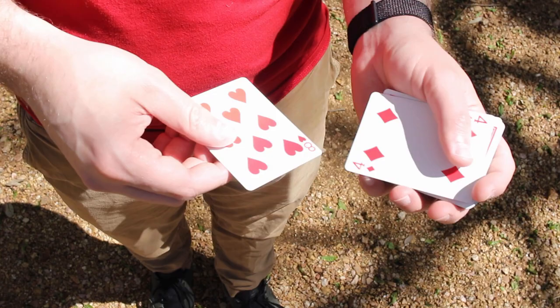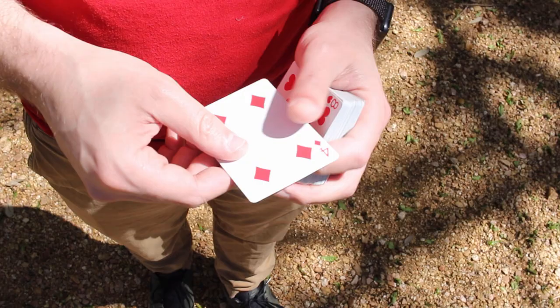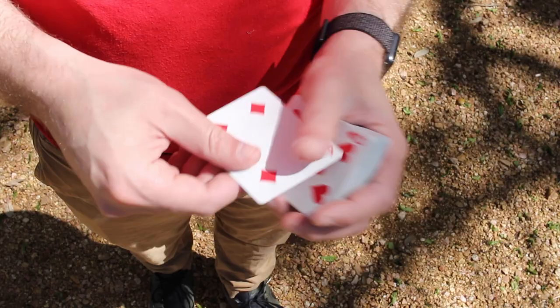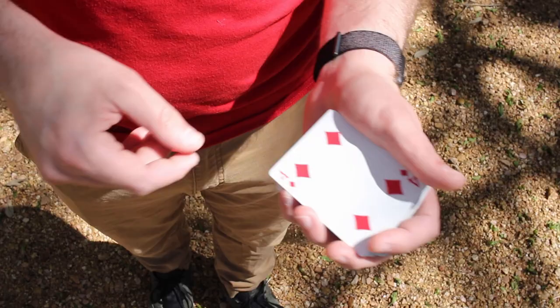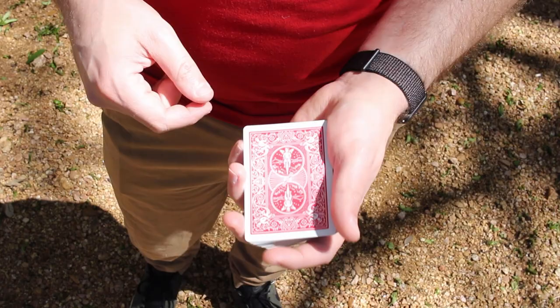Face up it looks like this — the four, the eight, the four — you're almost doing a water wheel motion. Notice my right hand is staying stationary; my left hand is doing all the moving. It's a good idea to give it a couple of flicks beforehand so that when you do the final one the people are used to that motion — hiding something by conditioning your audience to expect it, so it's not obvious.